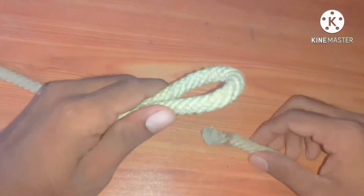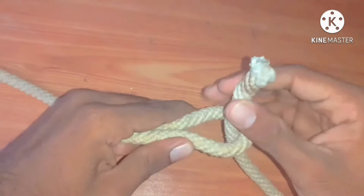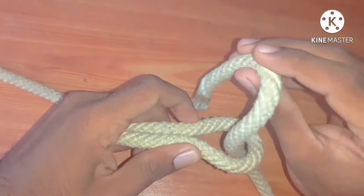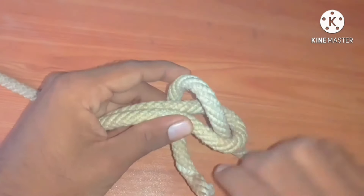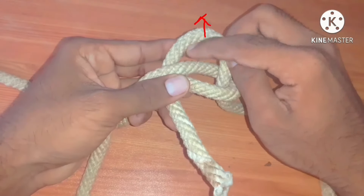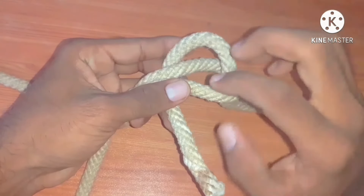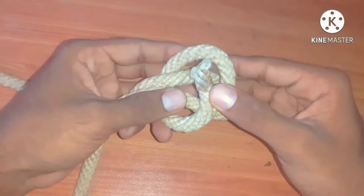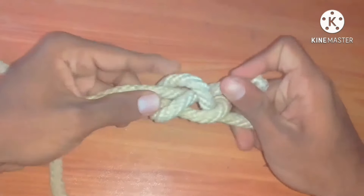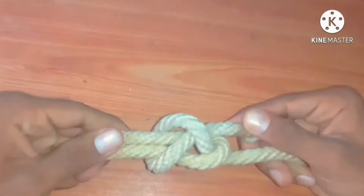Take a loop, then take the end of another rope. Lift the rope through the loop, then turn to the right. Then lift this rope and make a hole, then take this rope through it. It is the single sheet bend.